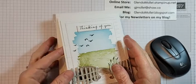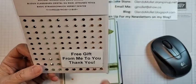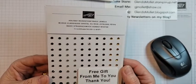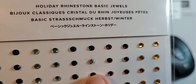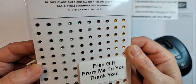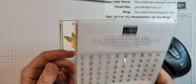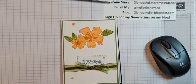This month, anybody who places a minimum $60 order is going to get a package of holiday rhinestones for free from me. I just noticed one rhinestone in the middle that's supposed to be green but isn't — I have a defective package! Anyways, place a minimum $60 order through me during March using my host code and I'll send you a package of holiday rhinestones.